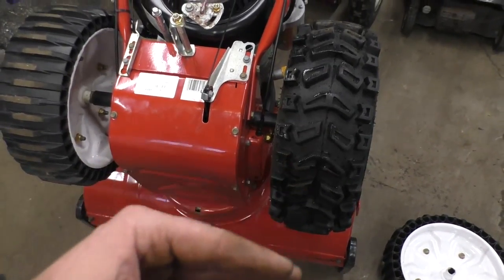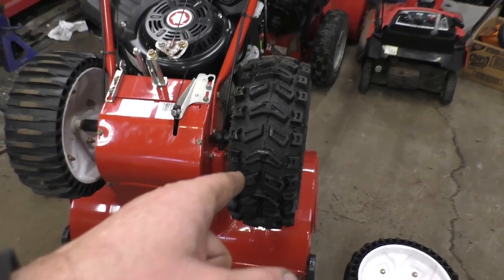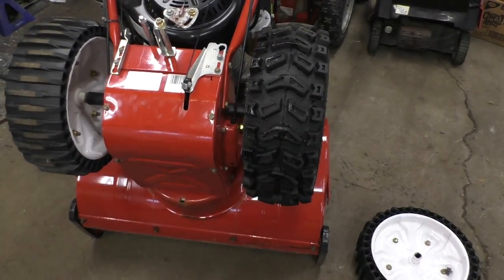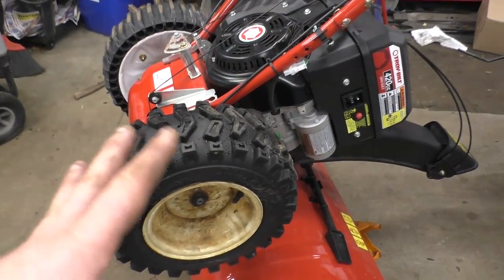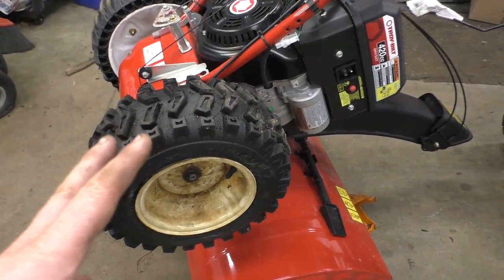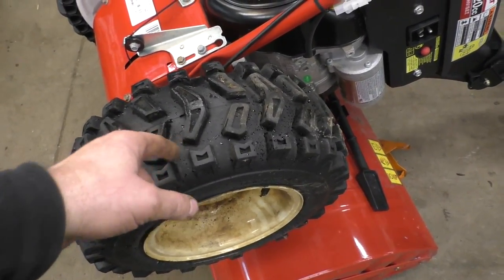Don't worry about it offsetting the machine. I've done a lot of these conversions for people because I do have a lot of these wheels in my collection from scrap machines, and it does not affect this machine at all — it's not awkward to use or anything like that. Most people are really happy to have the old rubber tires back on.